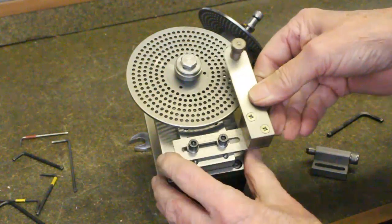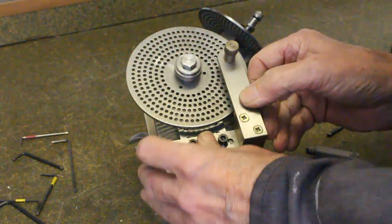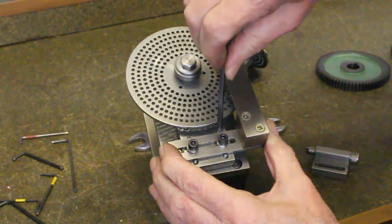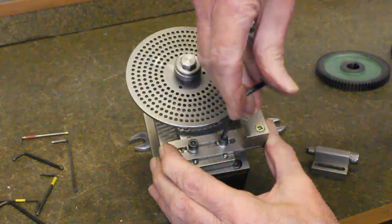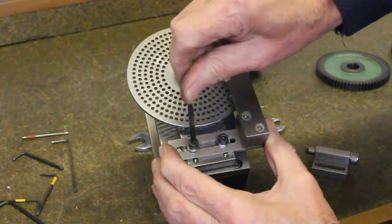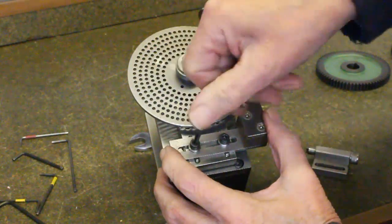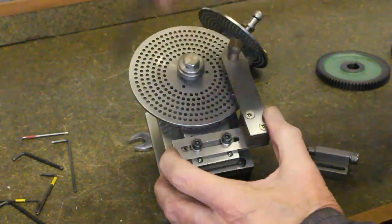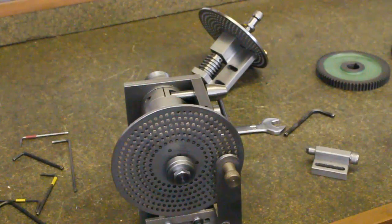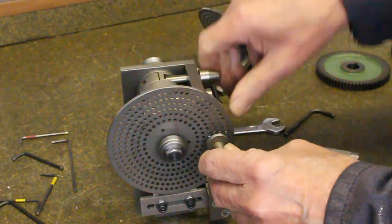As can be seen, the slot in the arm enables any of the circles to be used. The slot in the arm also enables any of the screws to be used.